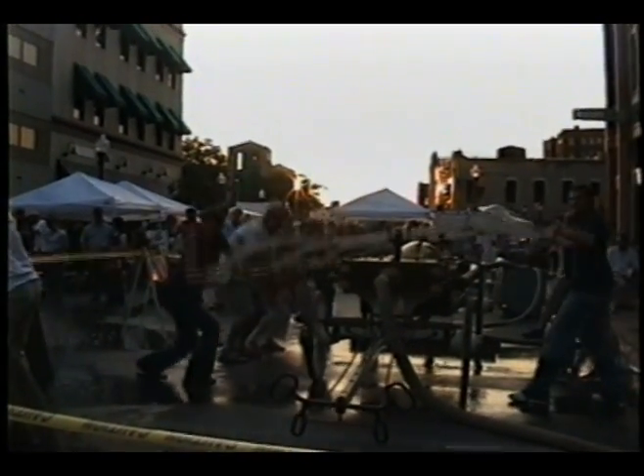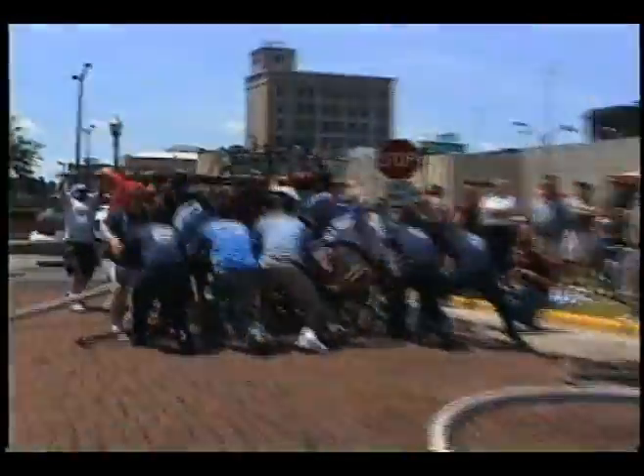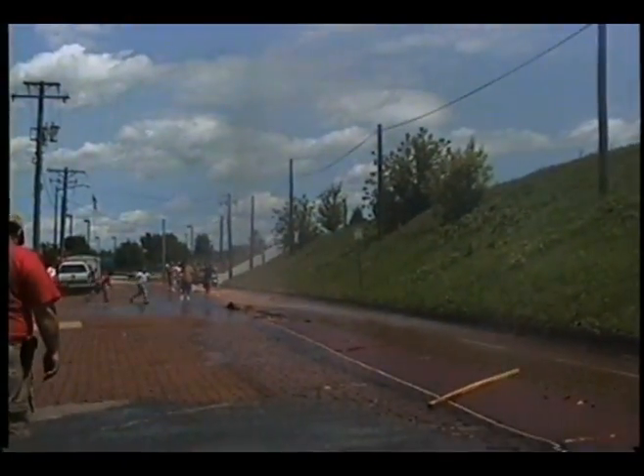A full up and down motion of the brake is called a stroke. These engines were normally operated at more than 60 strokes a minute. At this speed, a person could only work for a few minutes before needing to be relieved. Although labor intensive, the hand-pumped fire engines were much more effective than bucket brigades. With a good crew and an adequate supply of water, some hand-pumped fire engines were capable of shooting a stream over 200 feet.